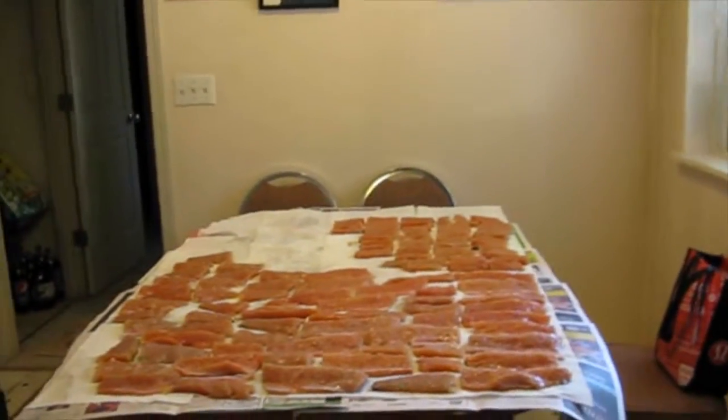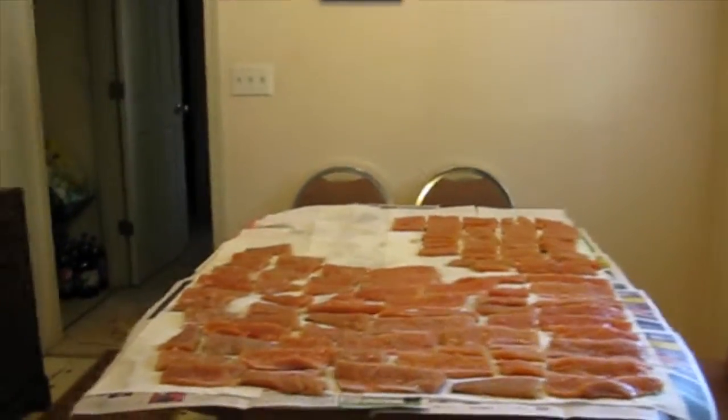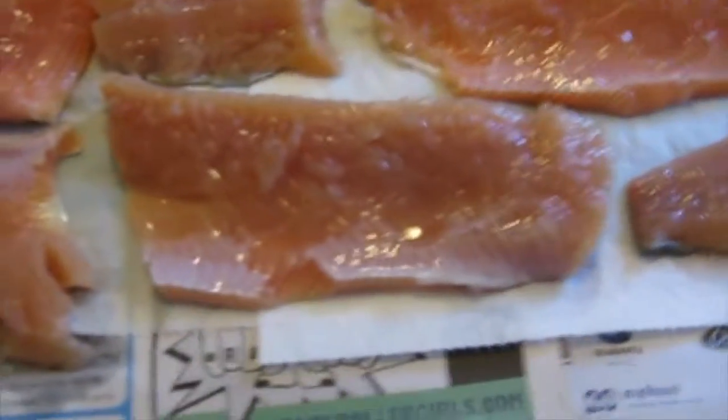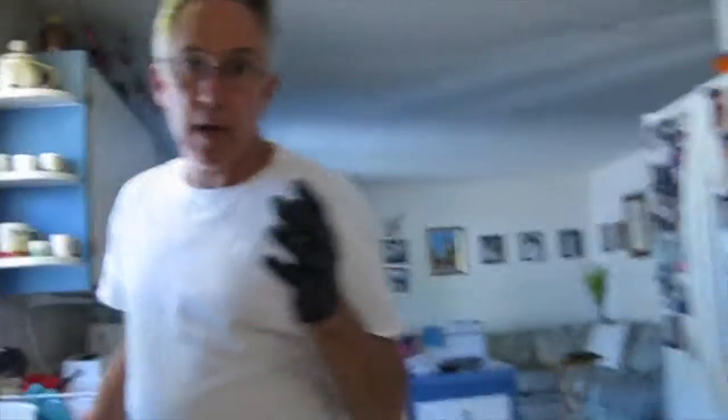If you turn around and look at the table over there, this is a portion of probably 17 salmon I'm going to smoke. I've already filleted all the fish, got rid of the heads, got rid of the tails. I've brined it. My brine is per gallon of water — one and a quarter.